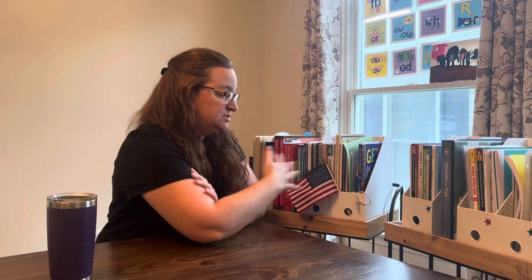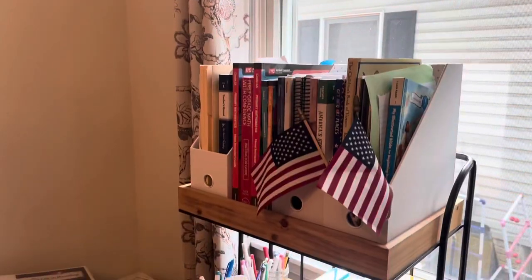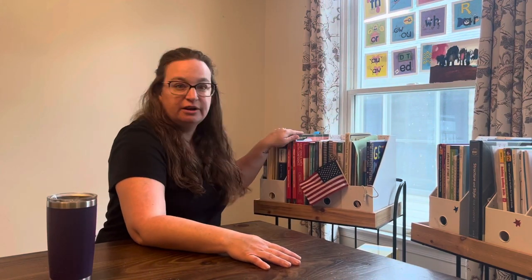The eight subjects are math, English, health, art, music, PE, social studies, and science. This is the kids' school cart, and then this is my teacher cart. All of the teacher's guides and the supplies that I don't want the kids to touch are all on here.